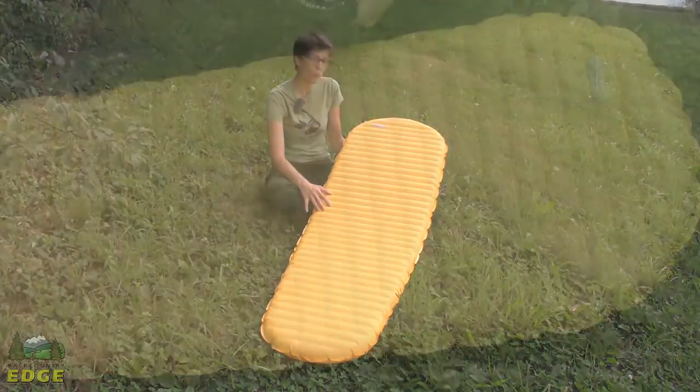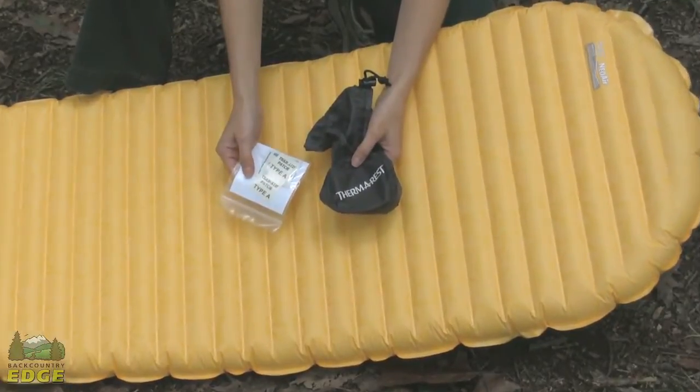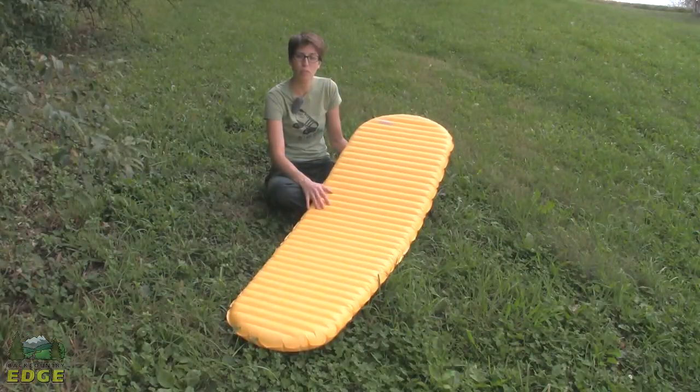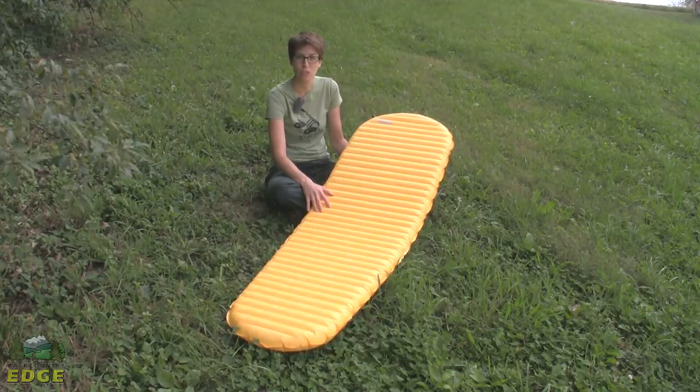This pad does come with a stuff sack and packs up to about 9 inches by 4 inches, so it will easily fit in a pack. Therm-a-Rest also includes a repair kit, so should you run into any problems in the field where you need to patch or repair the pad, you've got what you need to do it.